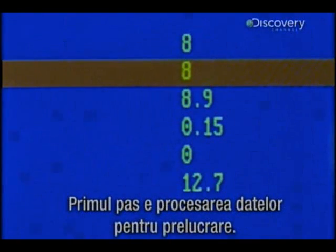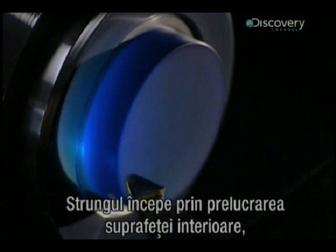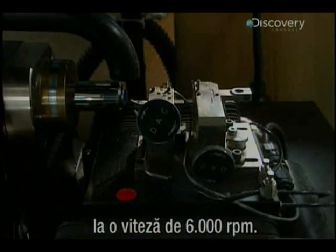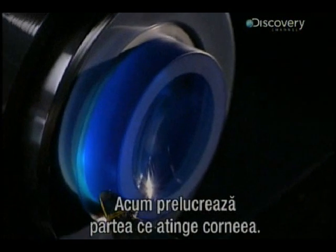The first stage begins with the data processing control of the shaping. The lathe commences by shaping the inner curvature of the lens, rotating at 6,000 revolutions per minute, armed with an industrial diamond. It shapes the inner surface — the part that touches the cornea.